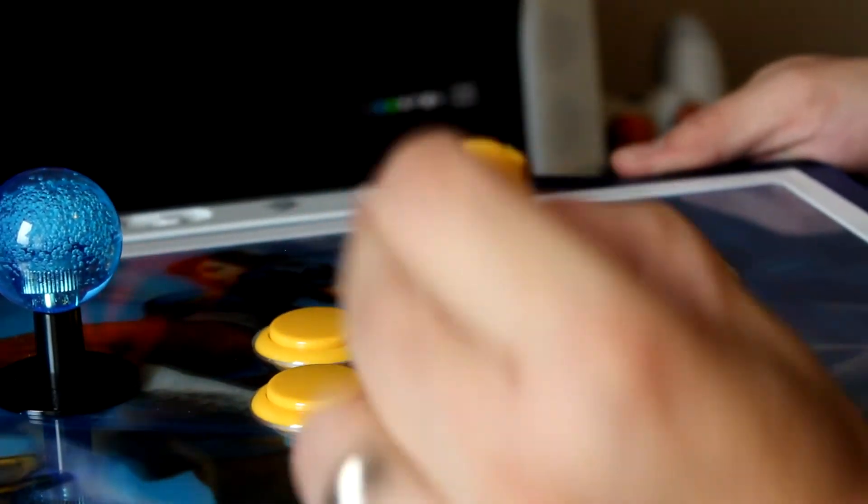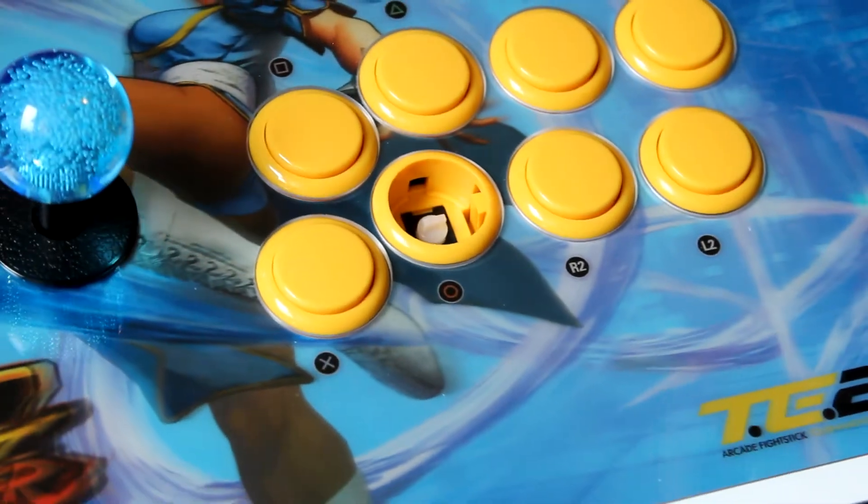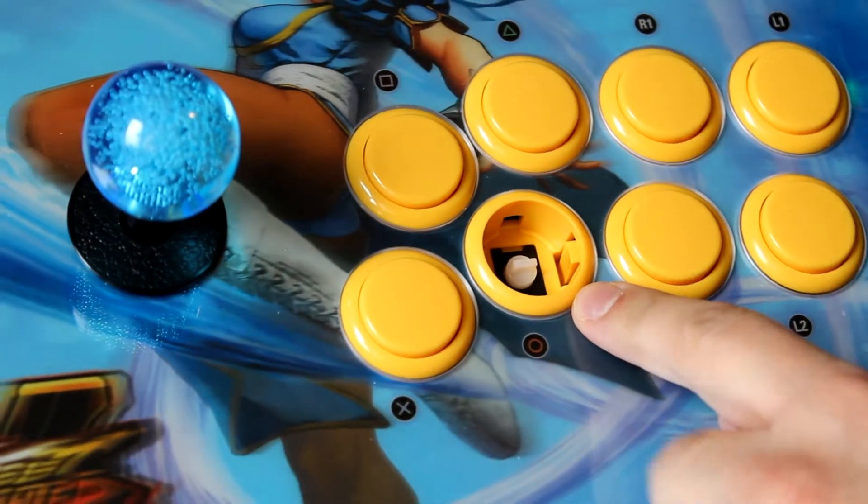So what you want to do is just grab it — the button pops right off. And now you have full access to the button without having to pull it out completely.